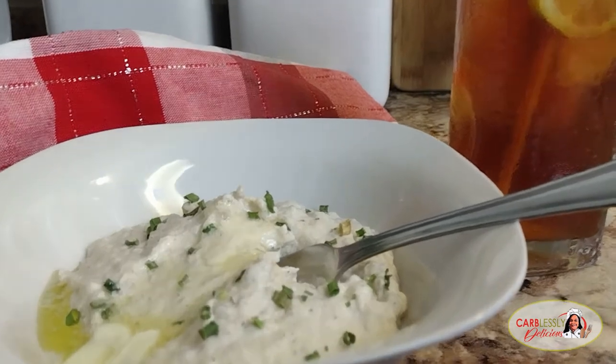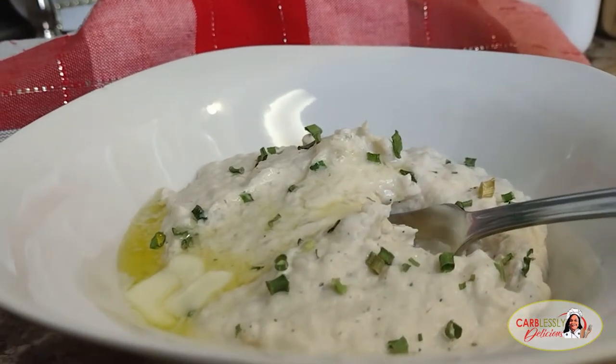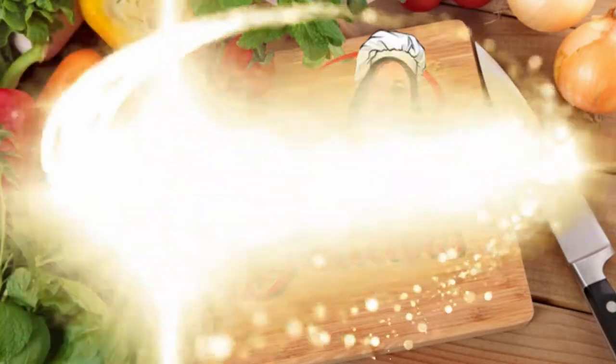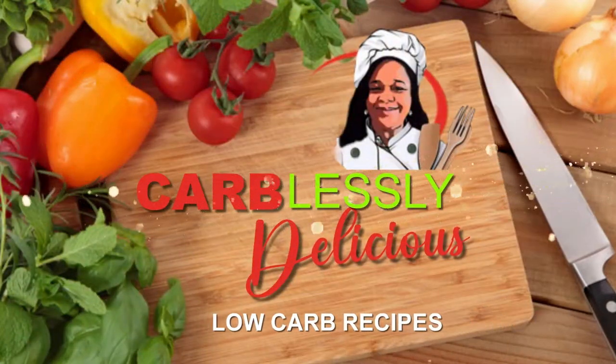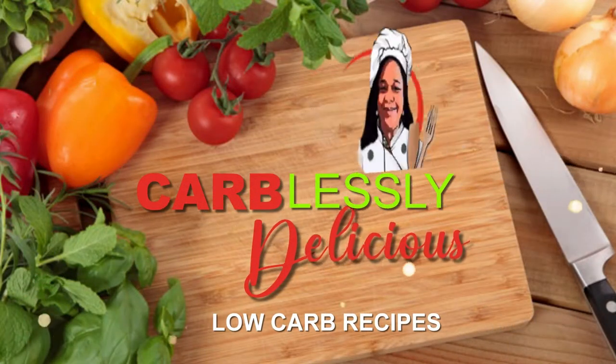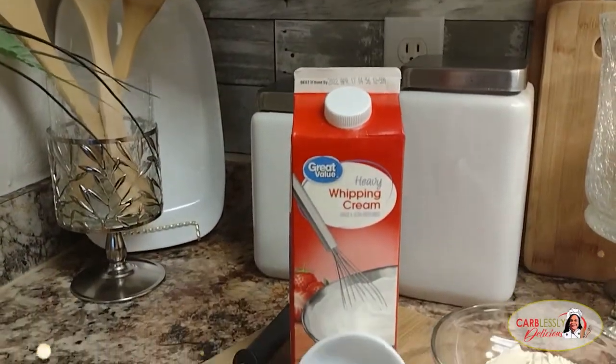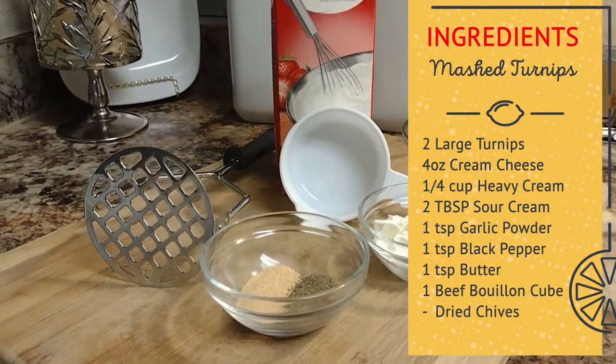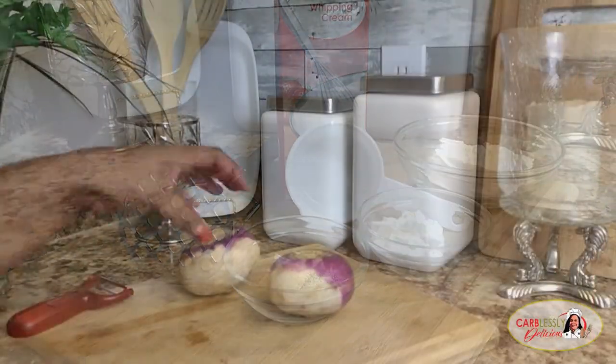And guys, they're super easy to make, so let's get started, shall we? As always my lovely friends, all of the ingredients used in this recipe will be listed for you down in the description.